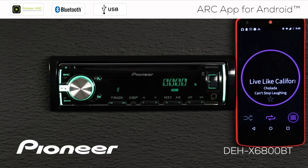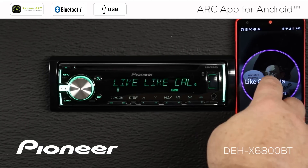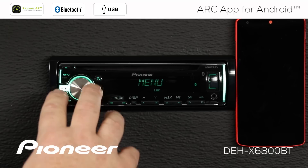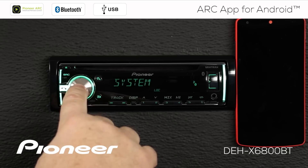Before we get started with the Advanced Remote Control app, let's check a couple of settings on the head unit to make sure we're all set up and ready to go. So from any source, I'm going to touch in on the volume control, and I want to get to the system menu. Here's the system menu, and we'll press enter there.